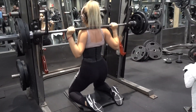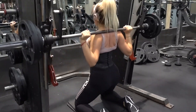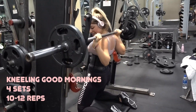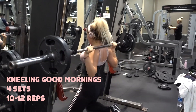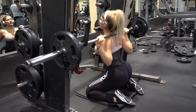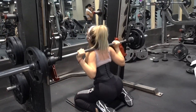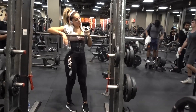I added more weight on my second set. These are called kneeling good mornings, and I highly recommend these if you guys have knee problems, because I have knee problems and this is a great way to work around that. If you guys are having a hard time doing squats, I also recommend these.